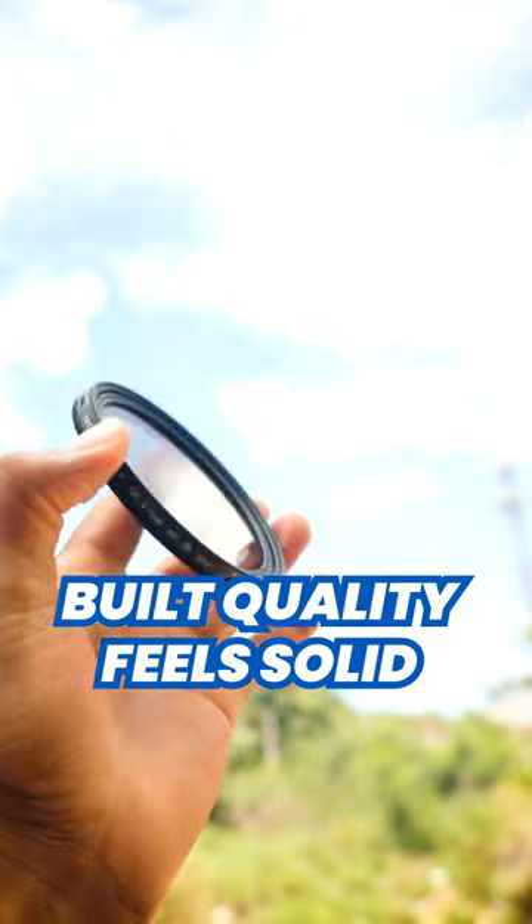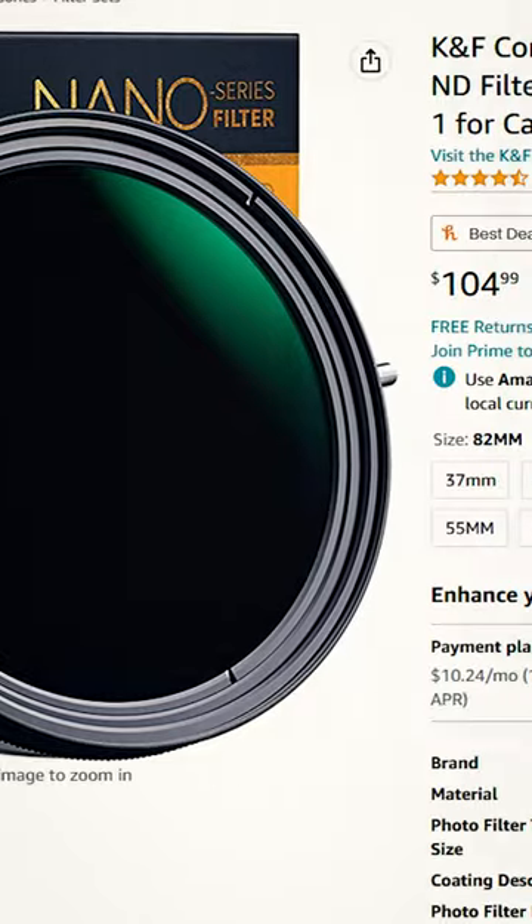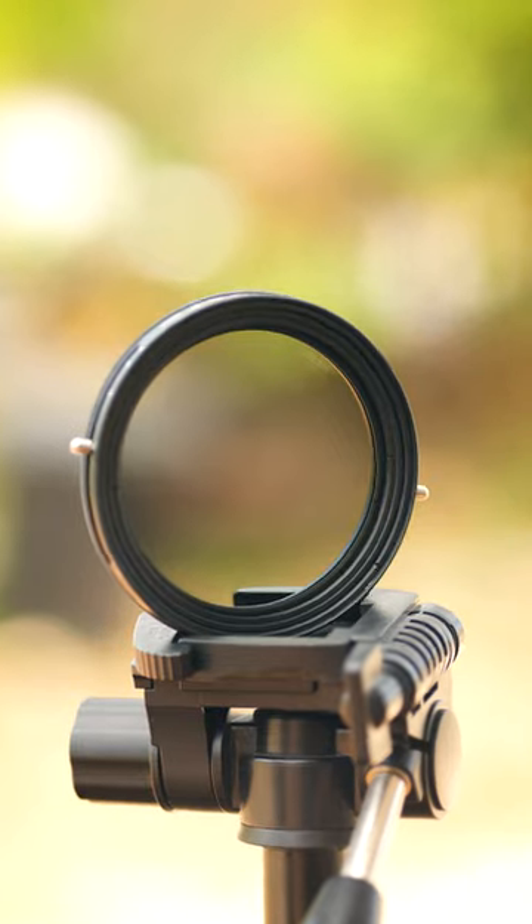The build quality — this filter feels very solid and premium. I got mine on Amazon for only 105 USD, which brings me to the question.